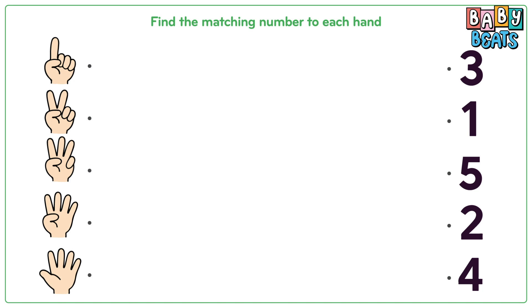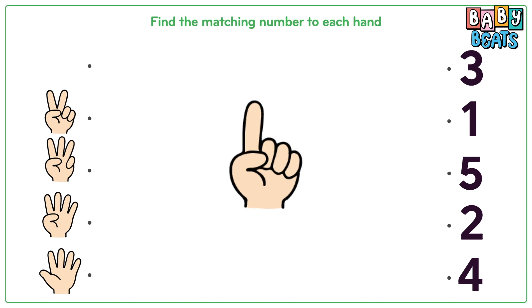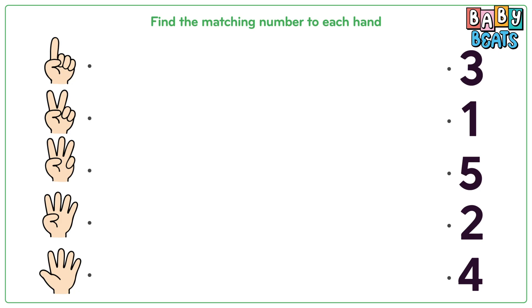Let's count the fingers and match them to the numbers. Here is the first hand. Let's count: one. Just one finger. Match it to number one.